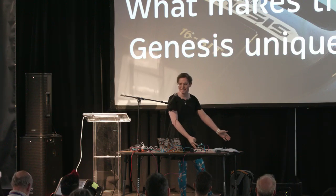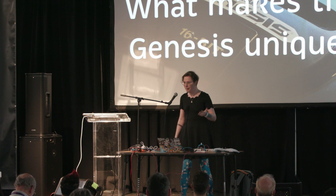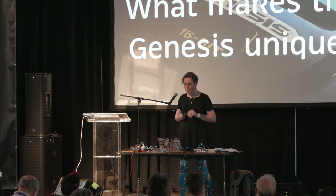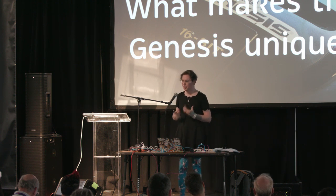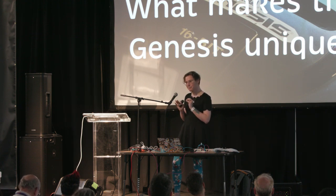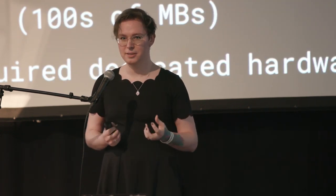Let's talk about what makes the Sega Genesis special to me. I don't know if you can tell by my leggings, but I'm a huge Sonic fan, because Sonic the Hedgehog was the first video game I ever played. My first memories of video games were from the Sega Genesis, and video games were what encouraged me to get into software engineering, and eventually hardware. But what makes it actually sound unique? Why, out of all the consoles, would you want to build a hardware synthesizer using the Sega Genesis' hardware?